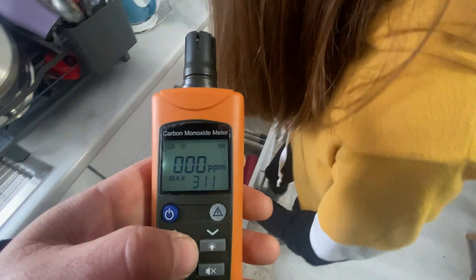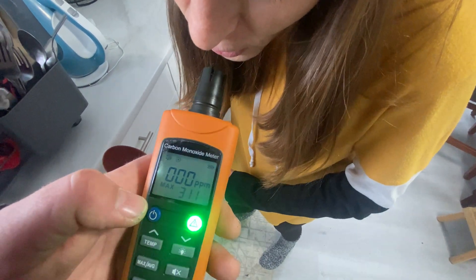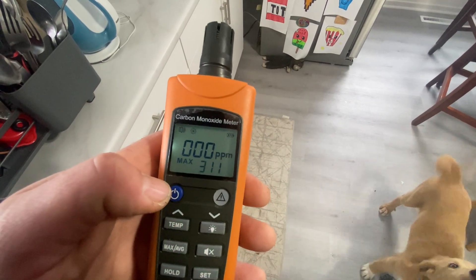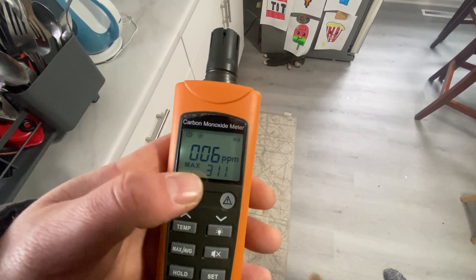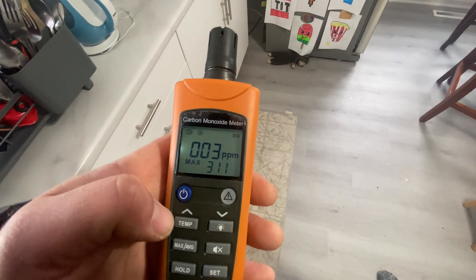I'm going to have my wife exhale on this. One, two, three, four, five, six, seven, eight, nine — she must have clean pipes today. There we go, about 10 or 15 seconds, and then you'll see it drop back down. Perfect.